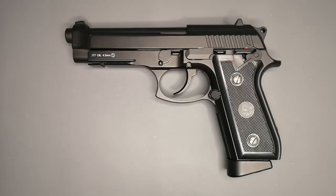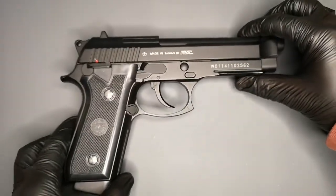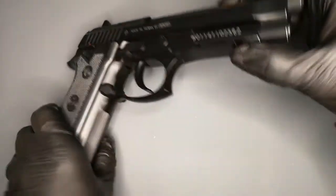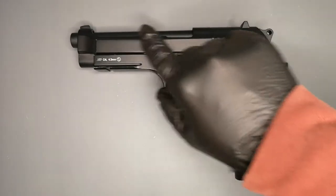Hello and welcome back to Airgun Replicas 77. Today we're looking at the PT-92 by KWC. This is another gun that you've probably seen in different versions. There's a Swiss Arms version also called the PT-92, there's the GSG-92 as it was initially released, and this is just the basic non-branded manufacturer's version — the KWC-92. KWC make all of them. I quite like this version because there's a lot less busy writing, so from the left-hand side it's a lot cleaner.